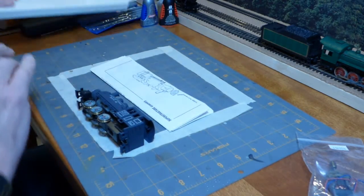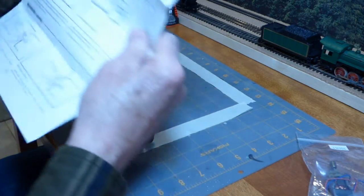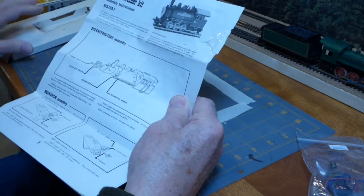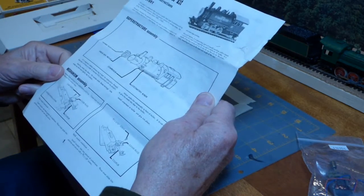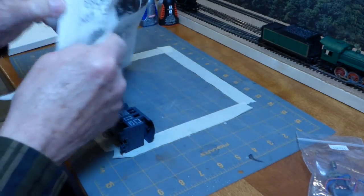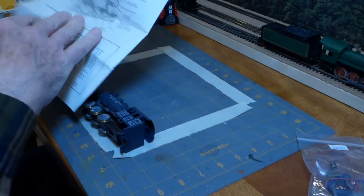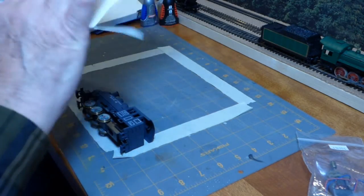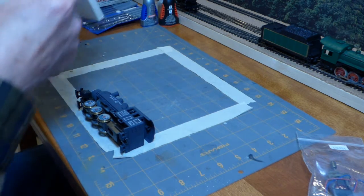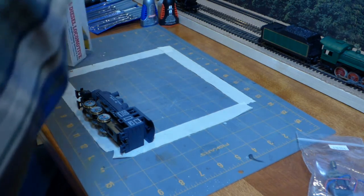Of course we've got the instructions. You can see that I've already had these out — it was starting to rip and I taped it. What I try to do with my instruction sheets, since I'll be handling them quite a bit throughout the build, is to start by taking a photocopy of them to preserve the original somewhat. So that's exactly what I did.